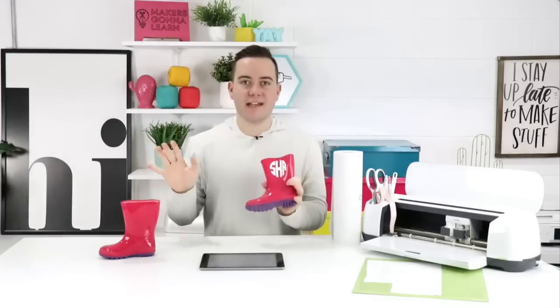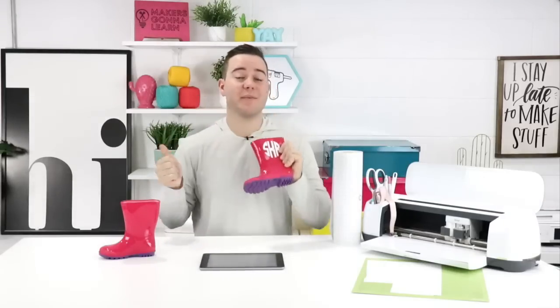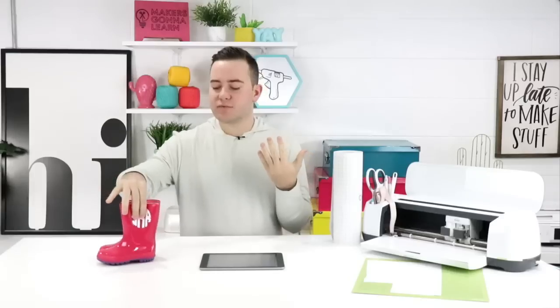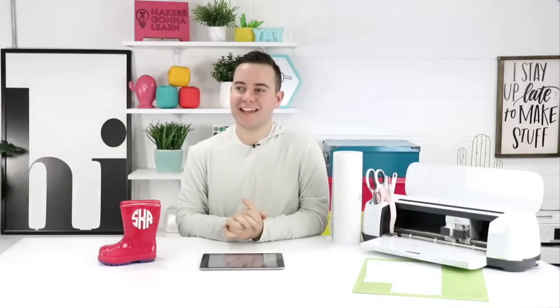If you're a year member at MakersGonnaLearn.com you get access to all of our fonts. Rachel likes to say you don't even know you want them until you have them. We have about two or three videos explaining how to use monograms, and this video will be another one added to the arsenal. What I love about this font is that it's really easy to work with — it's just left, right, middle, done.